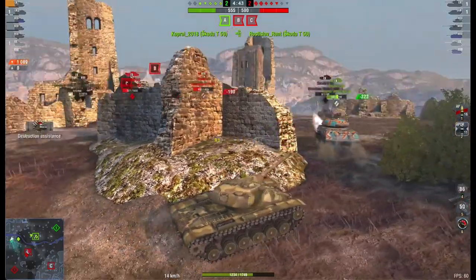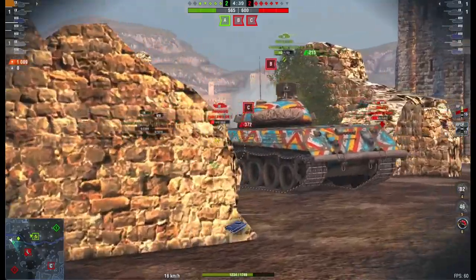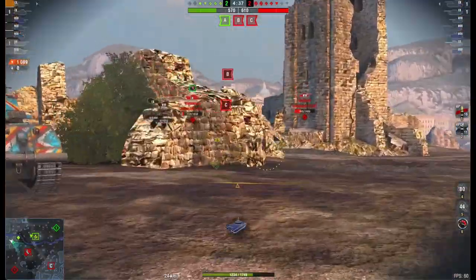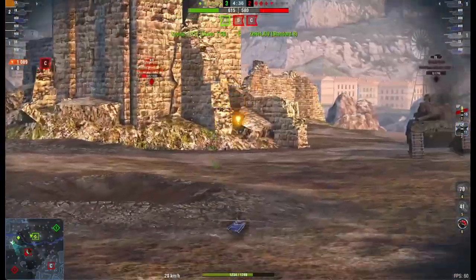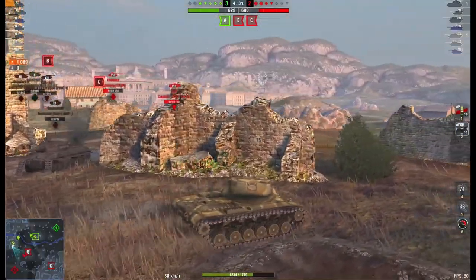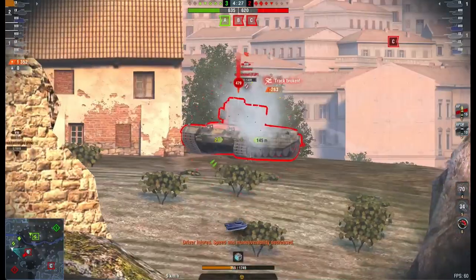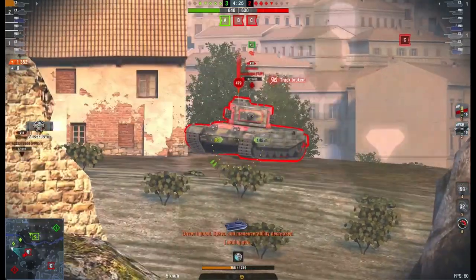Well today we're doing the next in the line. So yesterday was the T69, the little autoloader, the tier 8 medium tank on the American tech tree. This is the tier 9 autoloader, the little American medium tank at tier 9 — the T54E1.